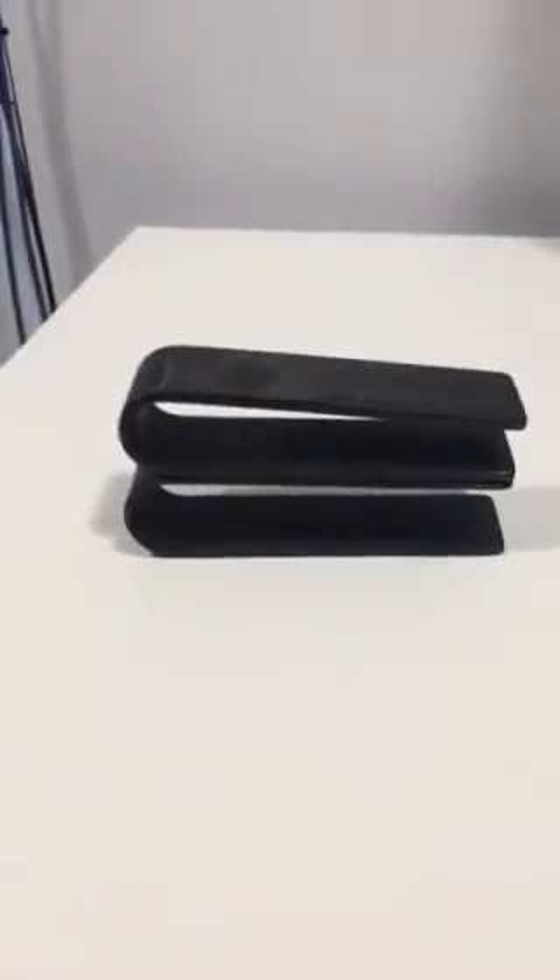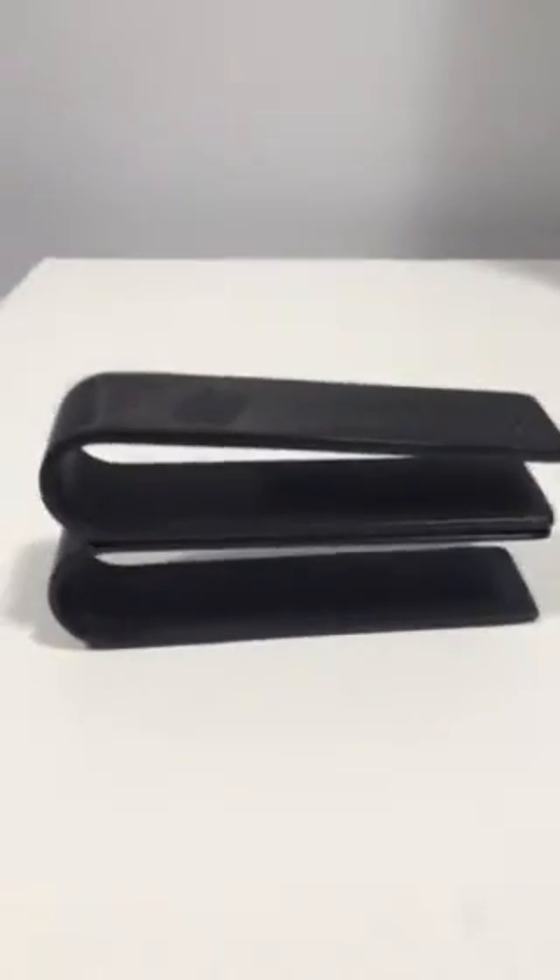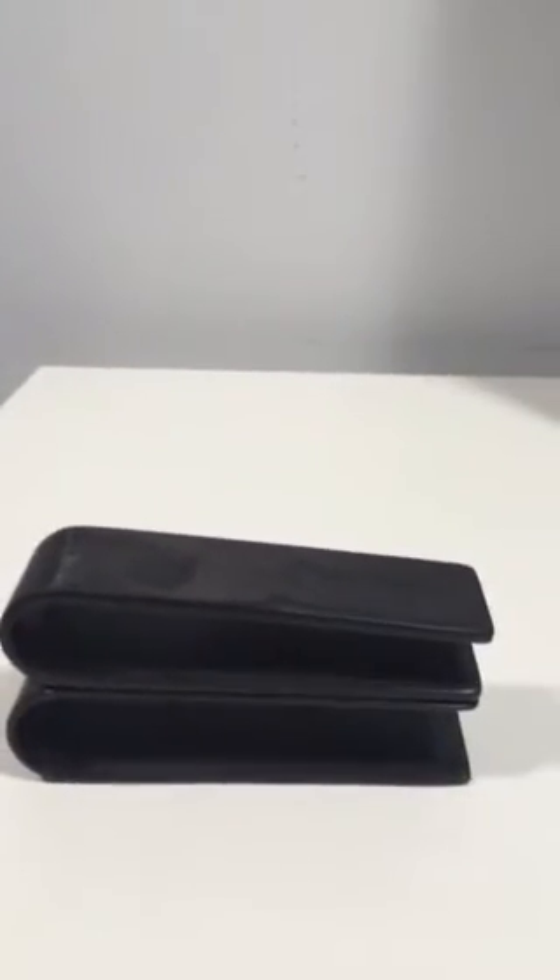Hello and welcome to CycleFit. This is a little video about high modulus and low modulus carbon, which I've been writing about quite a lot this month. We have two samples here, both provided by BMC.